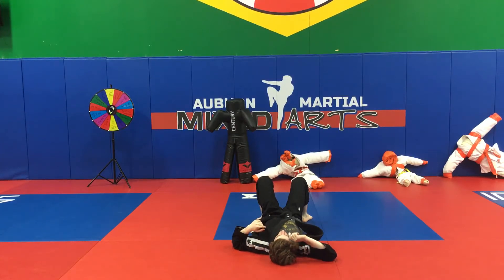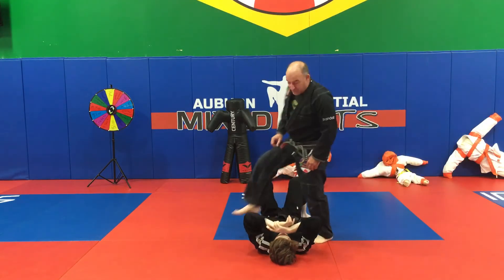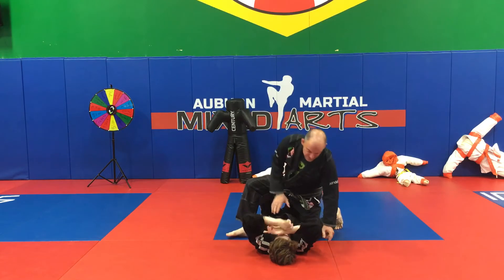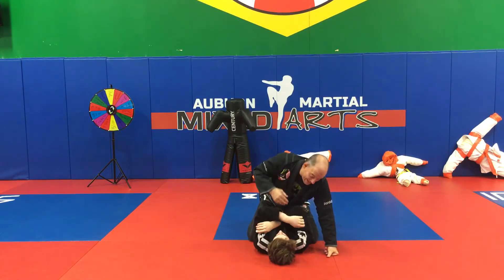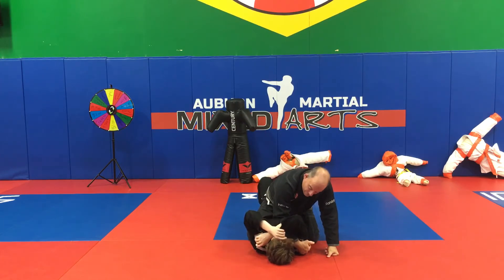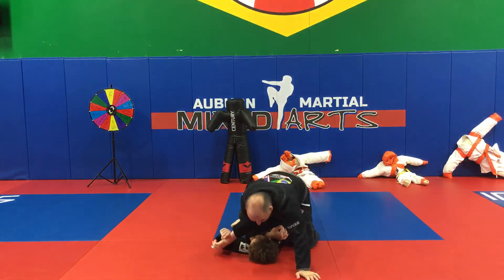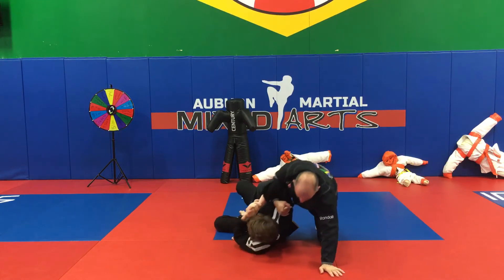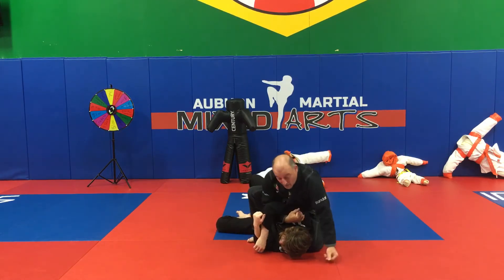This is a little series on the back take, and it's fairly simple. When I take my hand and reach over and grab his shoulder, notice that his arm is in front of my arm — it's kind of like I'm beginning to arm bar. As I pull up on his shoulder, I slide and lift my opposite knee, so my opposite knee is lifted, kind of like an arm bar position.